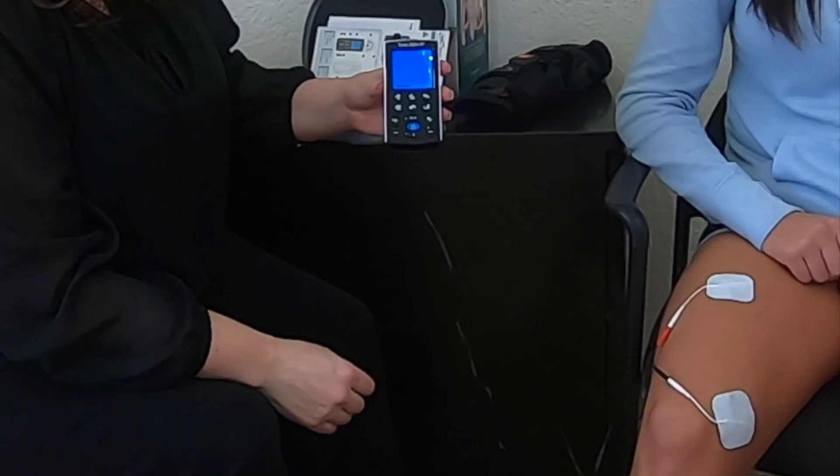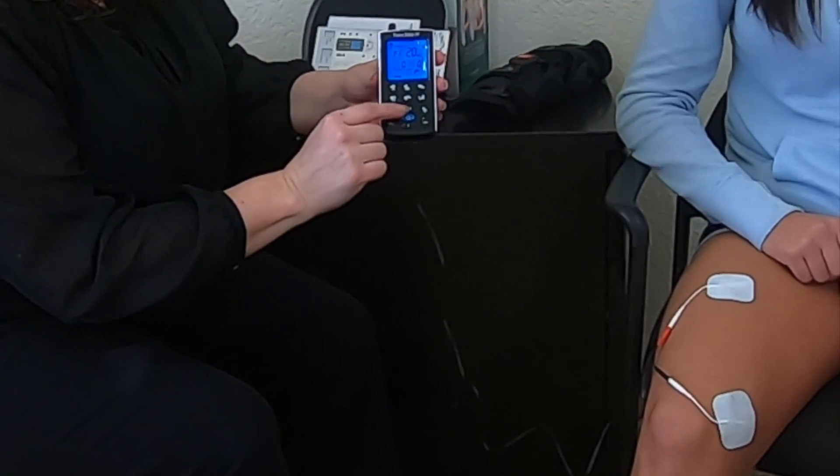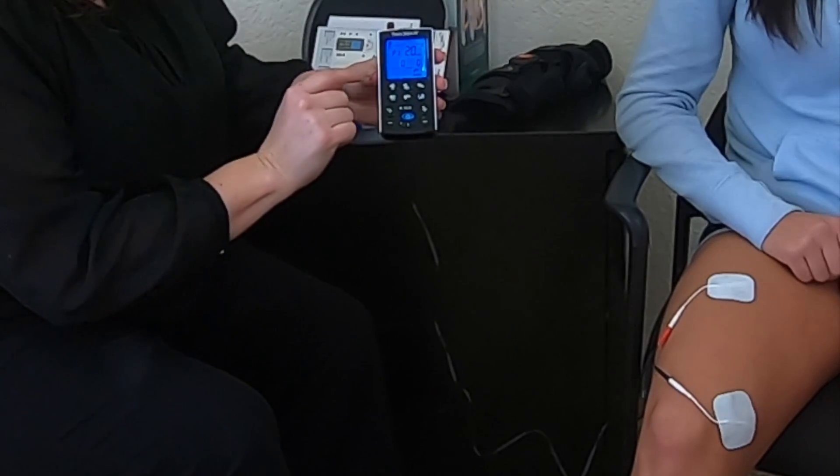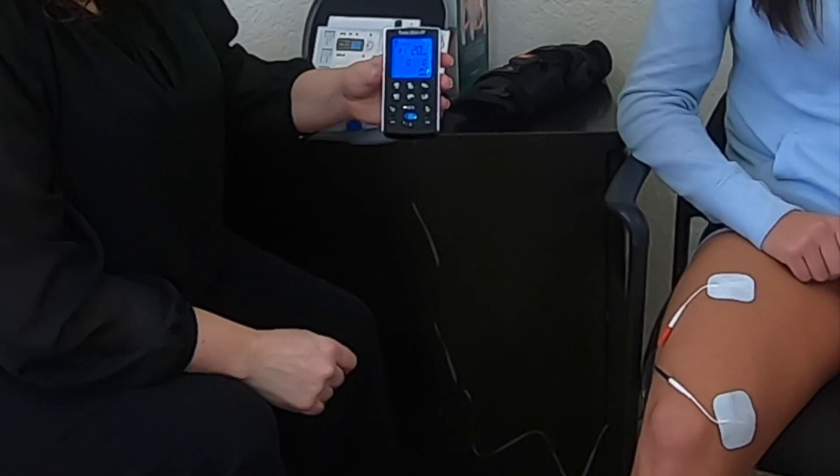Turn on your device with the blue button in the middle, then hit the mode button because you want it in NMES — right now it's in TENS. Hit the M button so it says NMES in the right-hand corner.